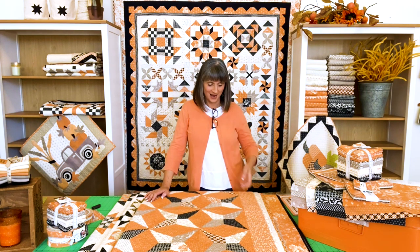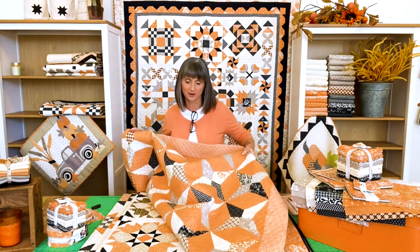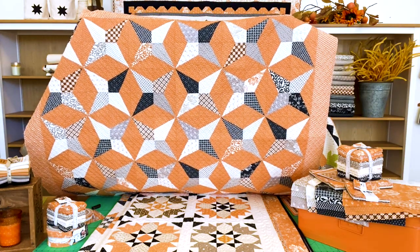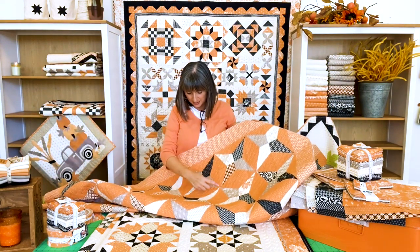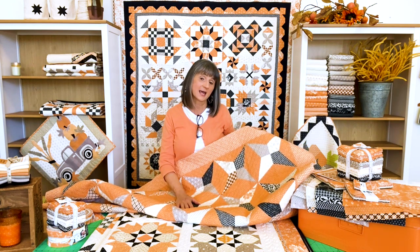The two brand new patterns released with this reprint are Halloween Harlequin and Halloween Roses. Halloween Harlequin is made with one layer cake. Here is the Harlequin pattern — it's sideways so you can see a little bit more of it. This is the block right here, and it's all done with the layer cake. Our fun sew-and-flip method that we use for almost all of our patterns — we've been doing that for as long as we've been in business. It basically avoids bias and unnecessary triangles, giving folks the best results. We refer to it as the sew and flip.